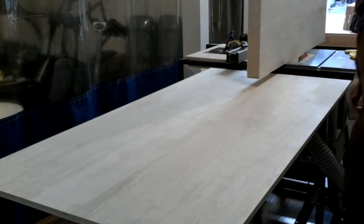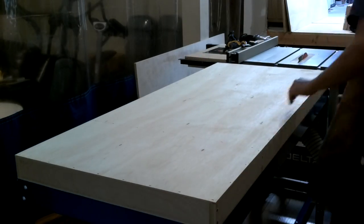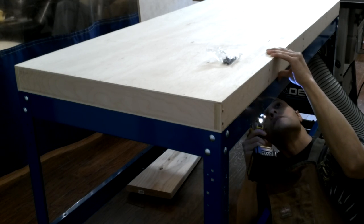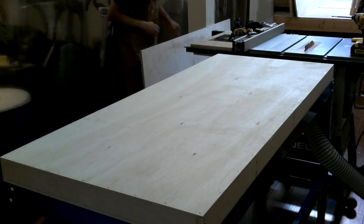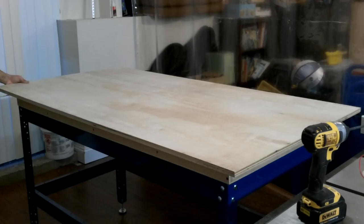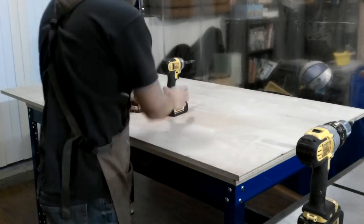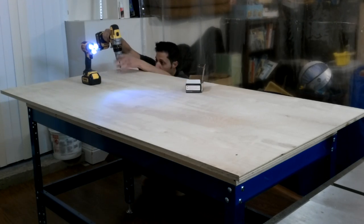Now that the torsion box assembly is complete, I can move the temporary top out of the way and line everything up with the base. I can go from underneath using the pre-drilled holes and attach the torsion box permanently to the base. Now it's time to drop back on the replaceable top. I'm leaving a 3.5 inch overhang for clamping, and I'm only going to use four screws — one in each corner — to hold the tabletop down, because it's replaceable. If I damage it, I'll pull those four screws out, flip it over, and screw it back down to the other side.